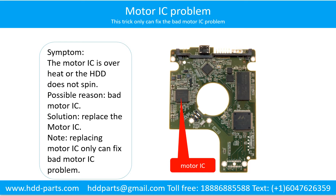Motor IC problem. Symptom: The motor IC is overheat or the hard drive does not spin. Possible reason: the motor IC is bad. Solution: Replace the motor IC. Note: replacing the motor IC can only fix a bad motor IC problem. If the hard drive PCB has other problems, or the hard drive itself has a problem, replacing the motor IC will not help.